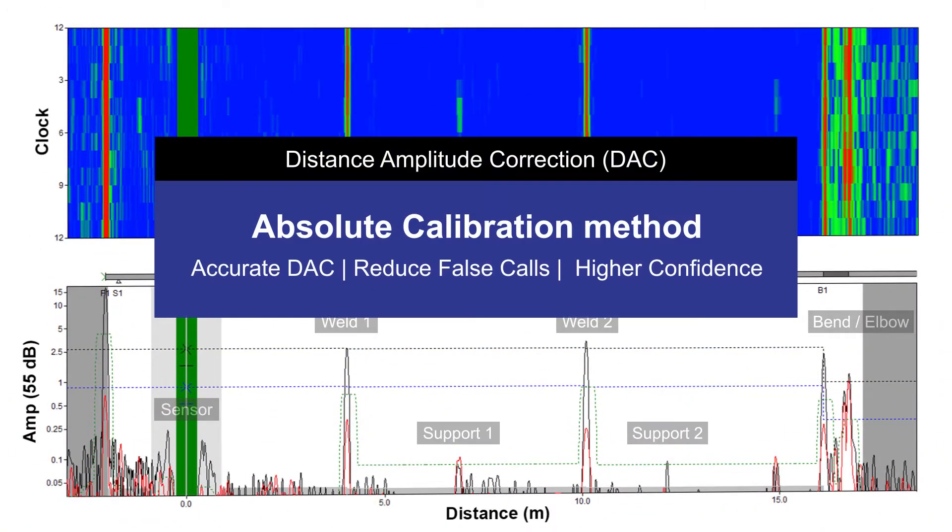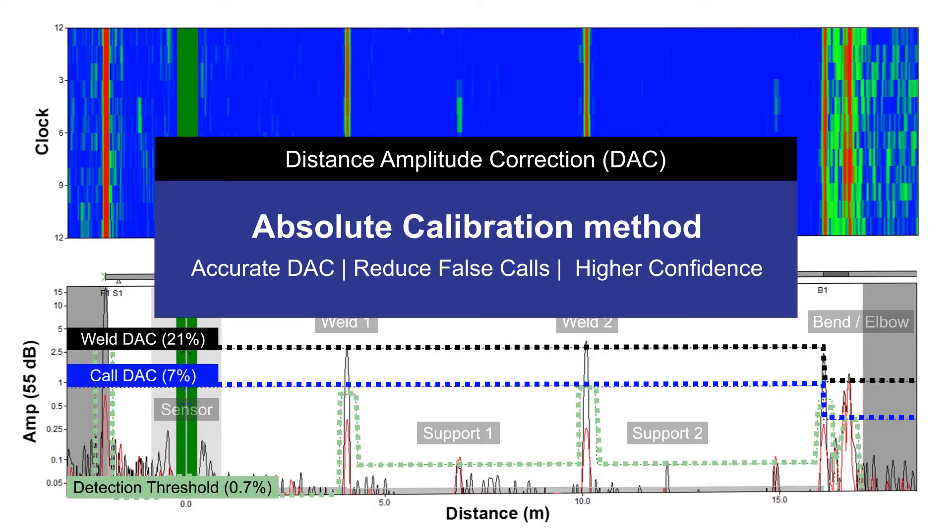Using GUL's absolute calibration method, you can accurately set the DAC curves and reduce false calls from reverberations to be more confident with your inspection.